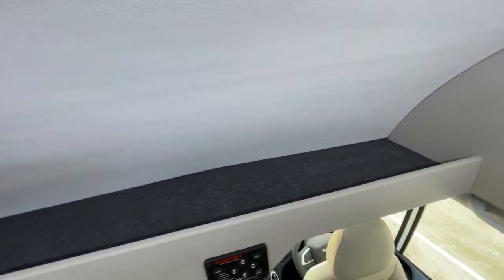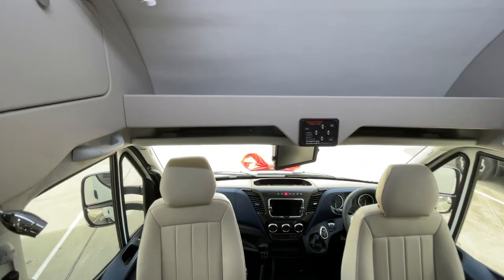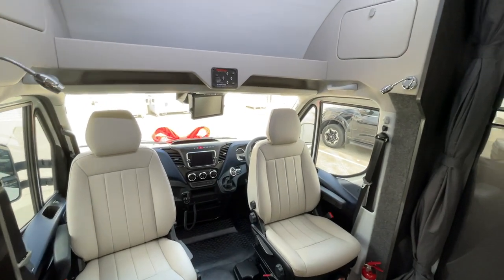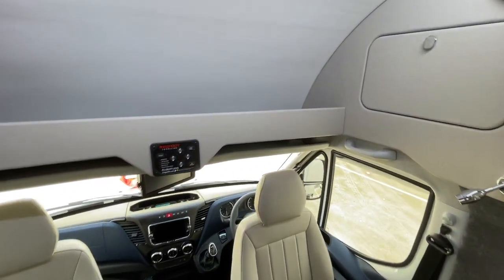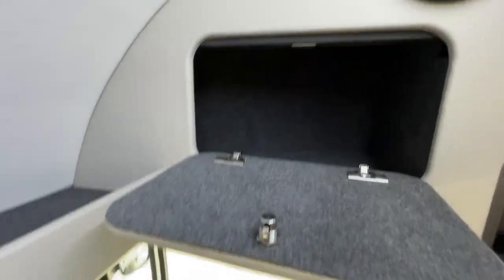The shelf above the seat has been designed so you don't hit your head getting in and out, while giving you as much shelf space as possible. These solid stainless steel latches are everywhere — beautiful hinges, lots of space inside, all nicely finished even in the details.